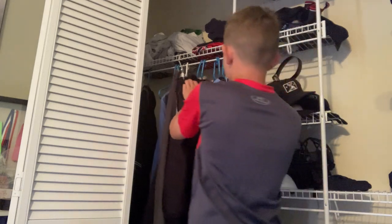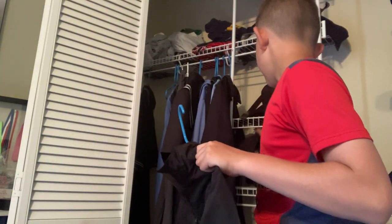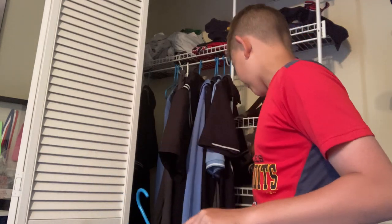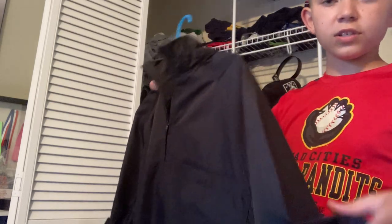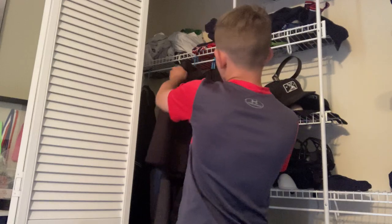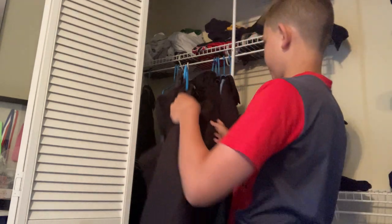Now we're getting into some jackets. This one is a short sleeve slash long sleeve convertible — you can see the zippers. I have the sleeves for it, so it can be long sleeve. I usually use it for long sleeves, but I've recently zipped it off to short sleeve. I also have this short sleeve jacket — it's a little heavier than that one, but it still works for me.